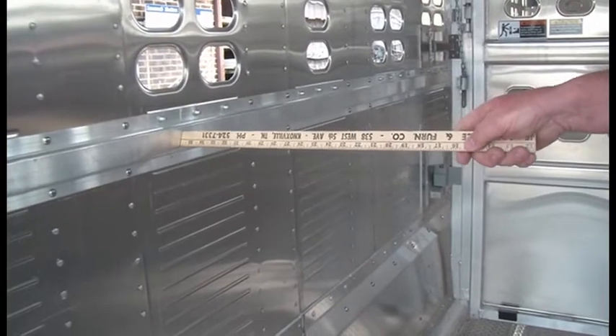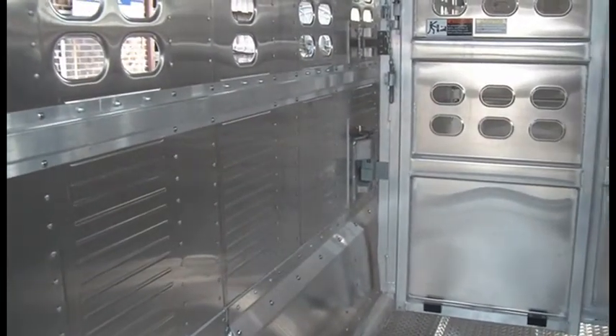Also, he equipped this with a bump rail. If you haul a lot of big, heavy cattle, it really stiffens the sides up on these trailers.